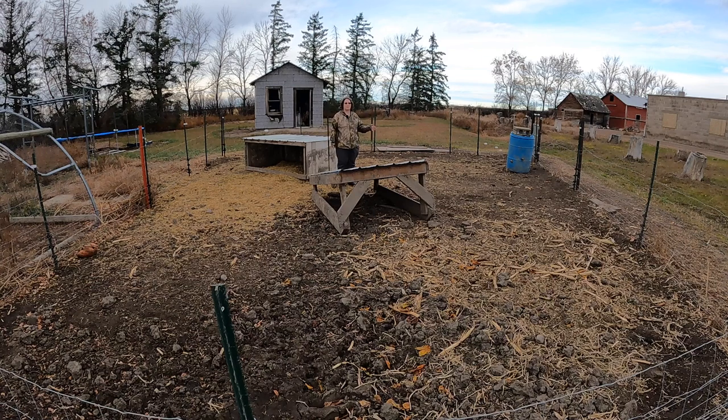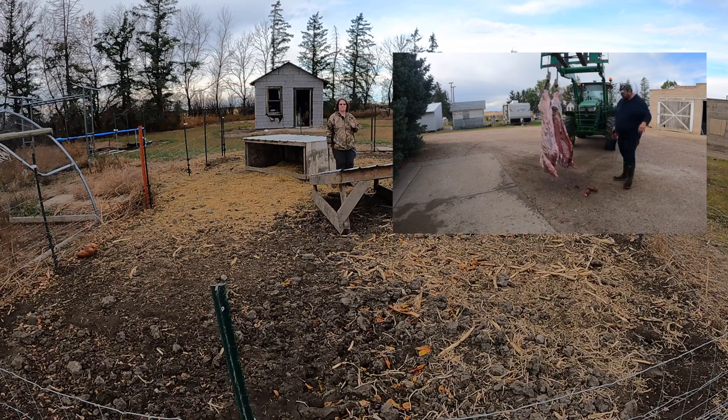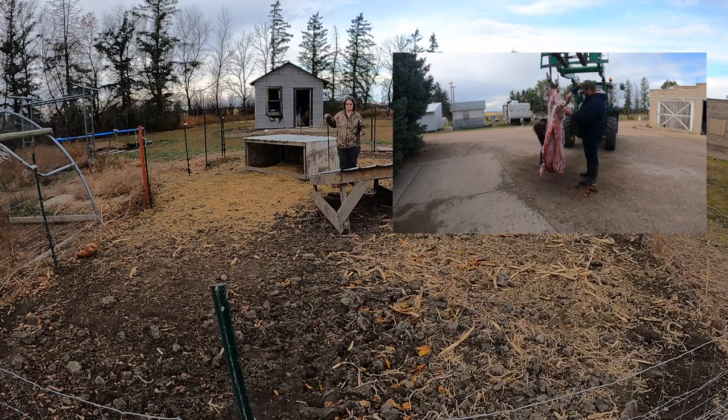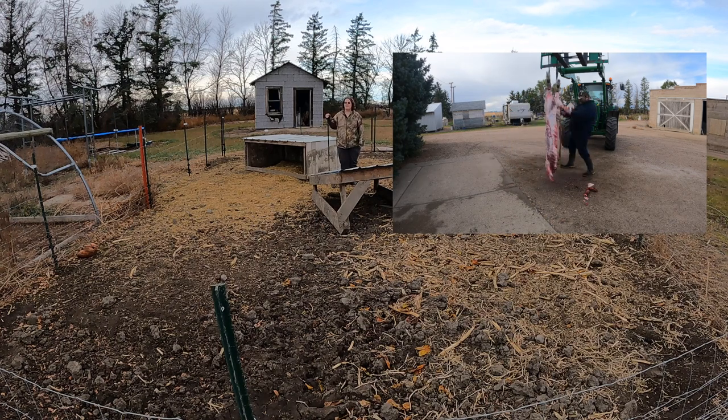Everything was going good. Skinning was a little different — we've never done pigs before — but it went well up to that point. From cutting it down to get our pigs into freezer camp, so to speak, it got more frustrating from there. We didn't really record any of that stuff because we were just focused on getting the pig cut up. It is a lot harder than what some people on YouTube make it look, that's for sure.